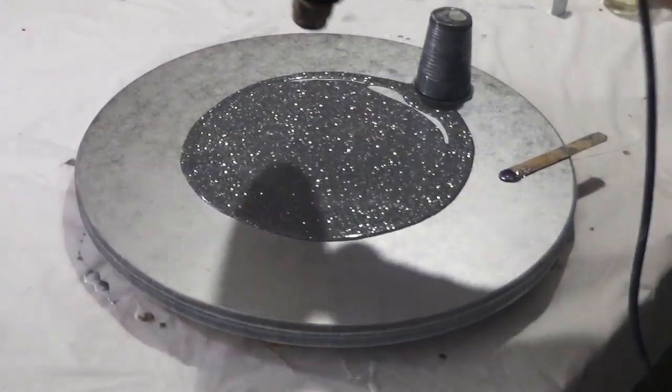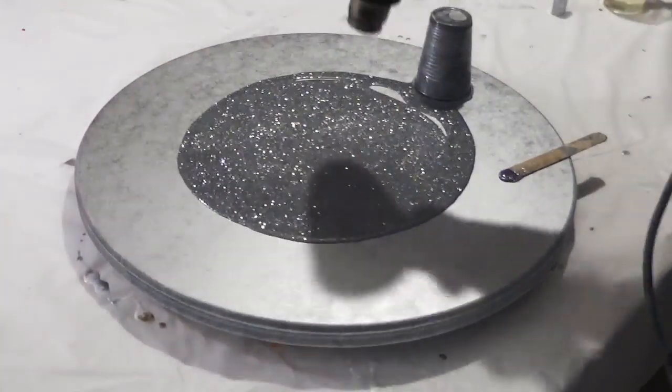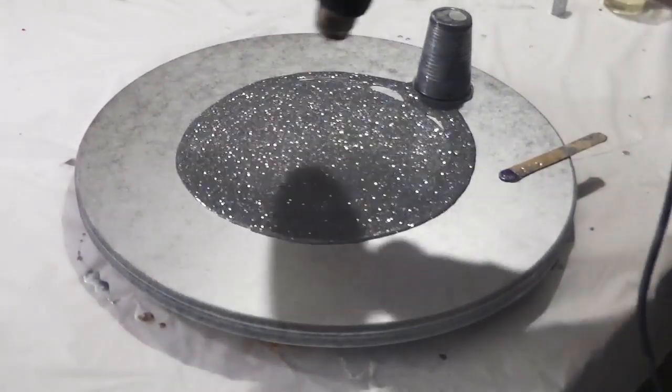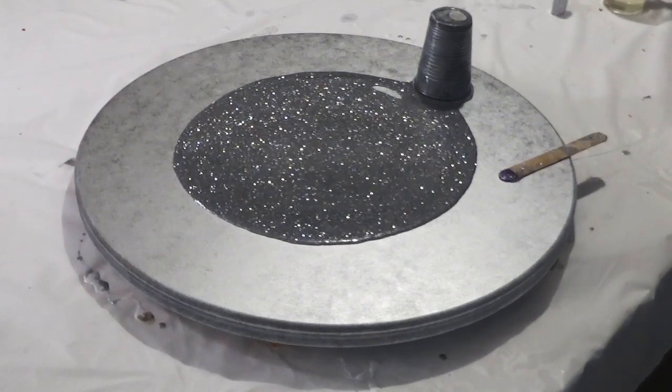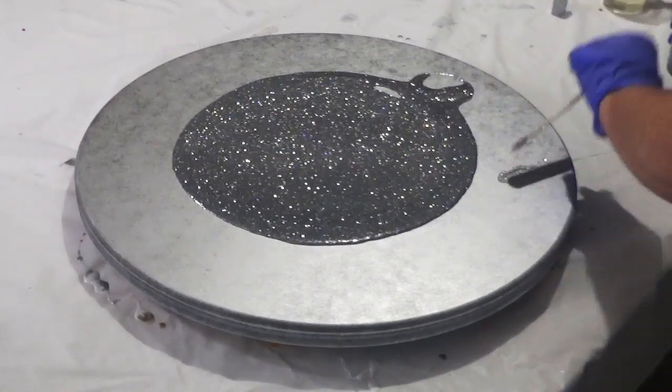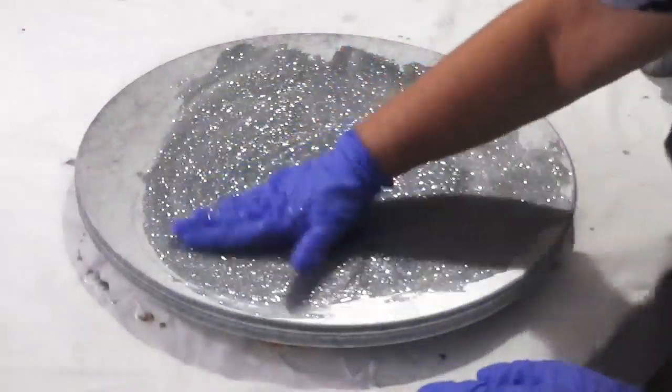So for this one it is just a simple round board which I have spray painted silver, and now I am adding some clear resin which contains some silver glitter for the base of this piece. Just spreading that around with my hands.